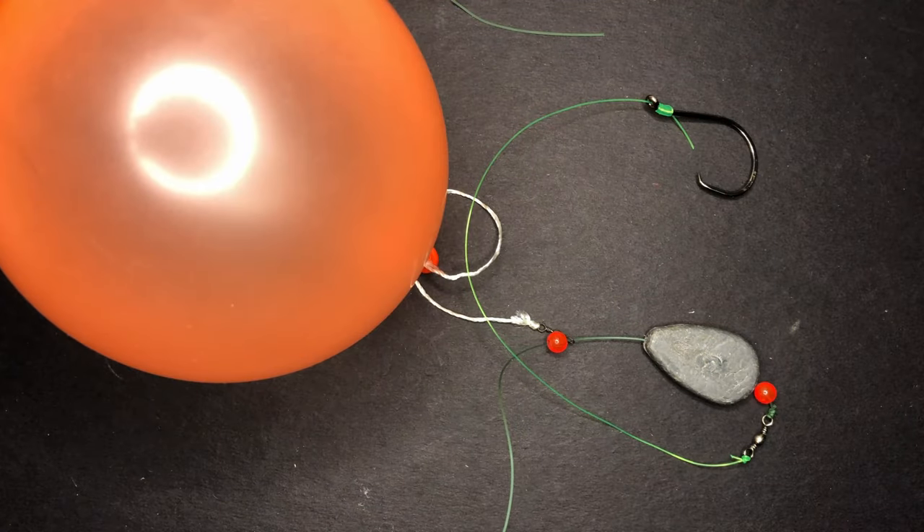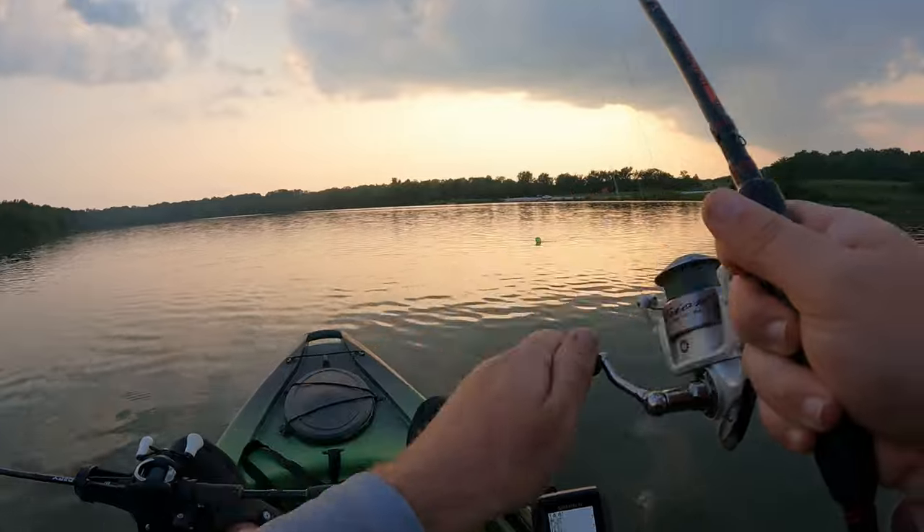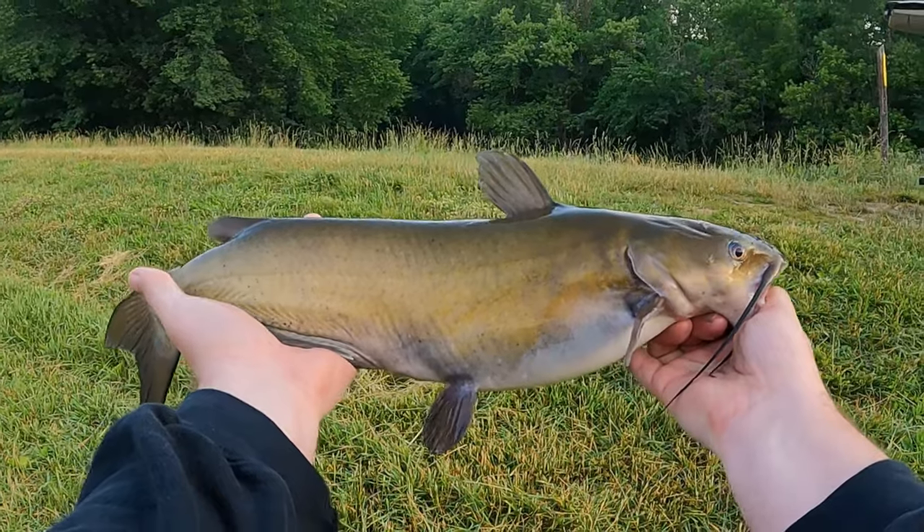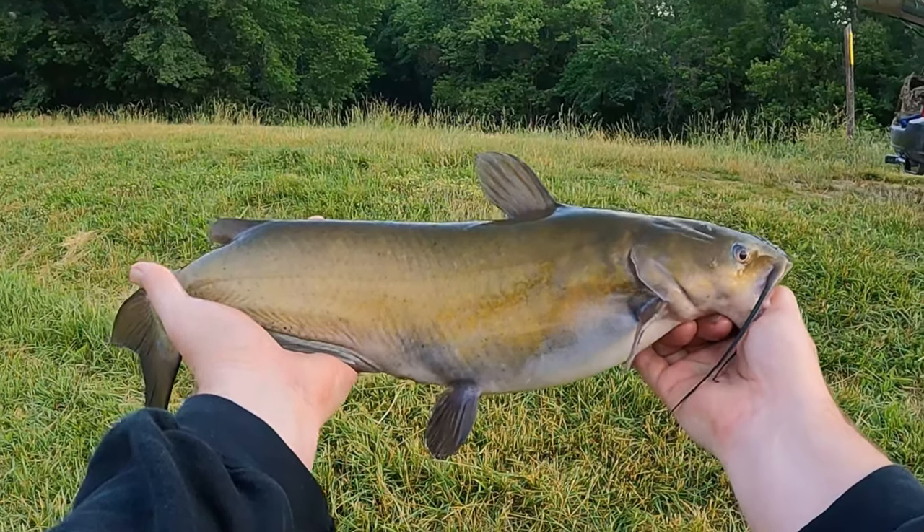If you guys found this video useful and want to check out more fishing tips and tricks you can use on your fishing adventures, I've got a couple of options you can pick from right here. Thanks for watching, guys, and I'll see you in the next one.